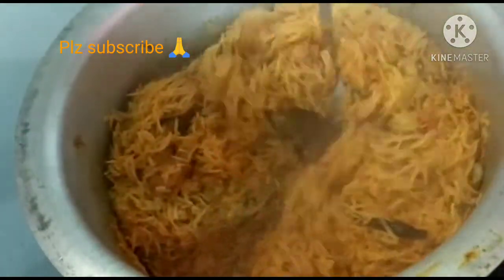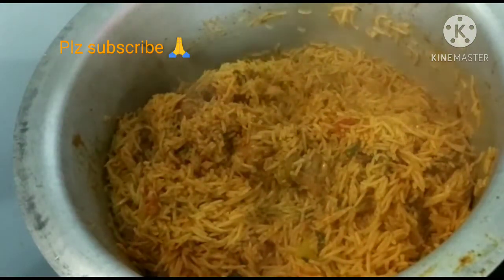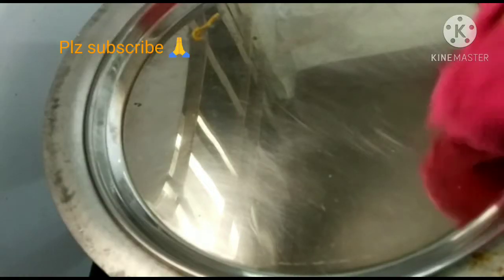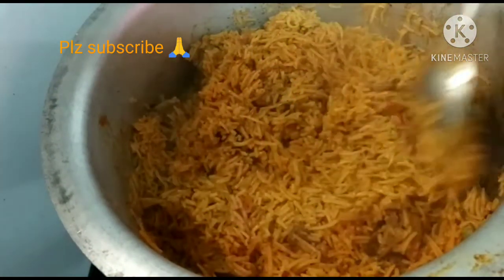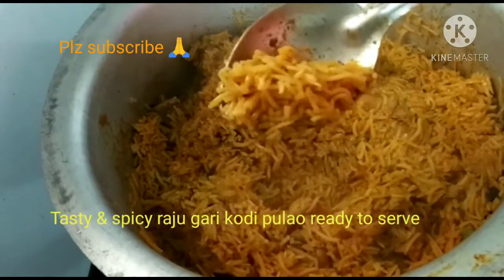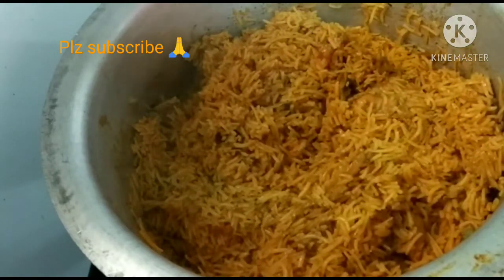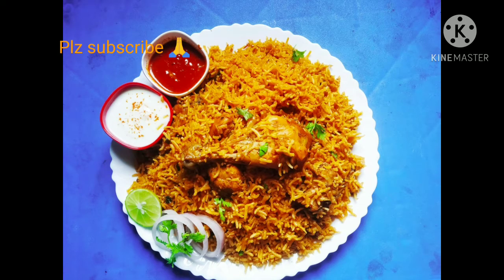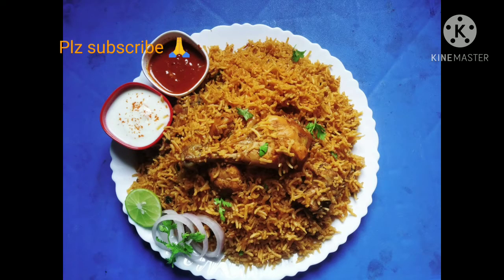I will add the rice on a slow flame and let it cook. This is a regular biryani recipe — try it, it's different and spicy.